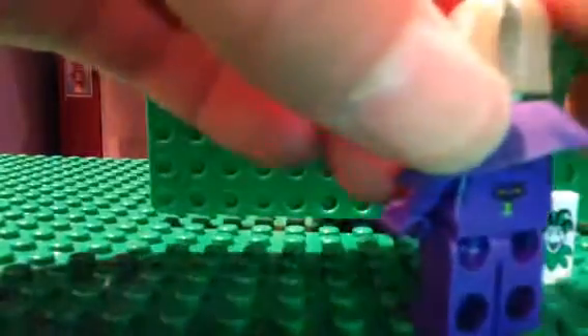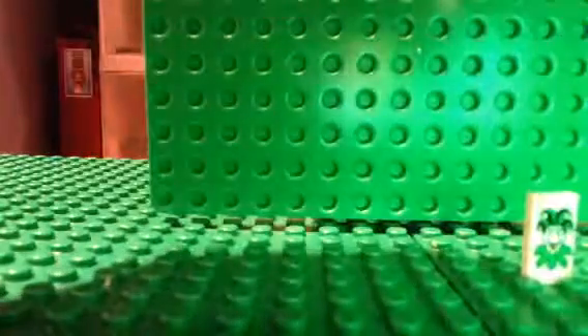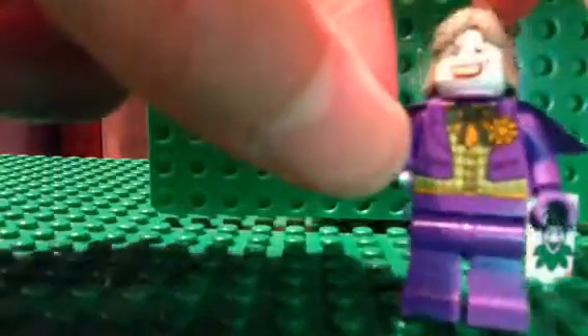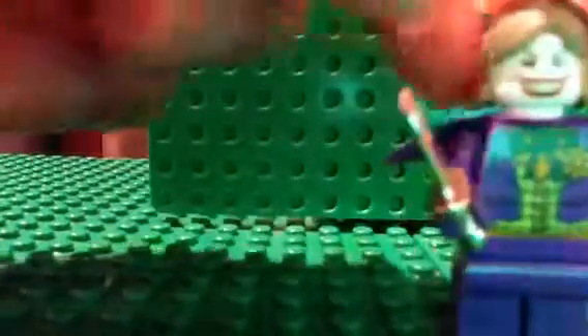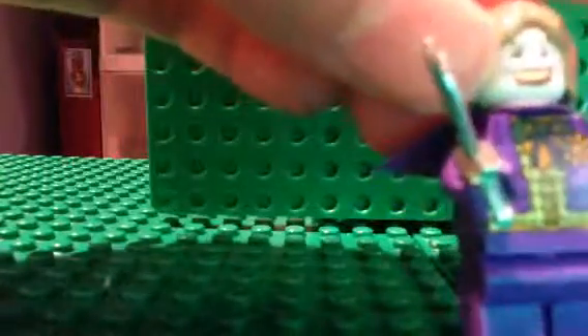These stripes in his hair are just stickers — they're from a Jabba minifigure sticker sheet that I cut into little strips and then stuck onto his hairpiece. I think it turned out fairly well, because before there was no green in his hair and it looked really bad.